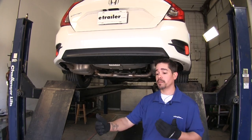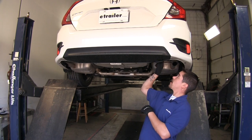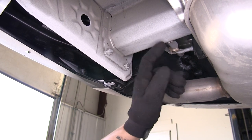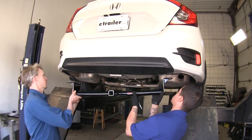To begin our installation, we're going to pick up our hitch and put it in place. We're going to be placing it right on the frame rail on either side of the exhaust, placing our hitch here and marking our holes where we're going to need to drill. With an extra set of hands we can get our hitch in place.